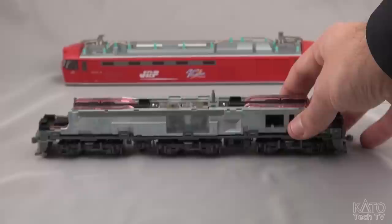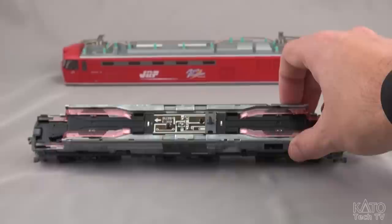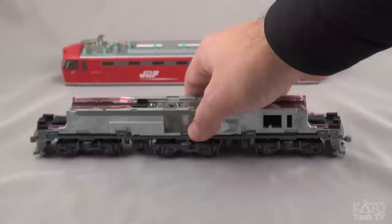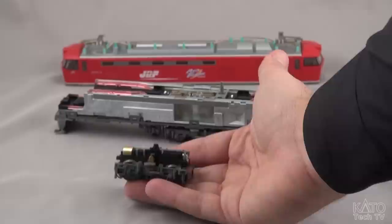As you can see, other than obviously the different number of trucks, it's a little different than what you're probably used to seeing when you open up one of our HO locomotives. The reason is there's a solid piece of metal right in the middle there — there is no motor in the center of this mechanism. The reason for that is because all the motors are in the trucks themselves.